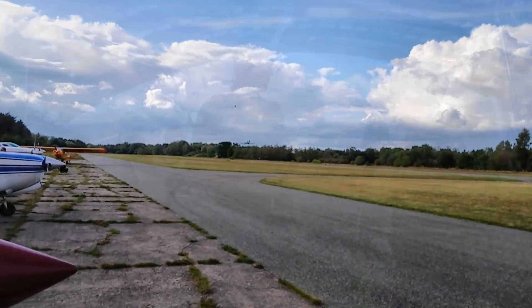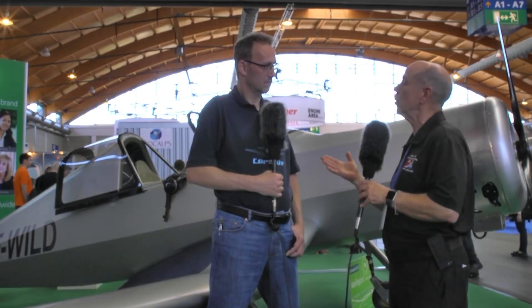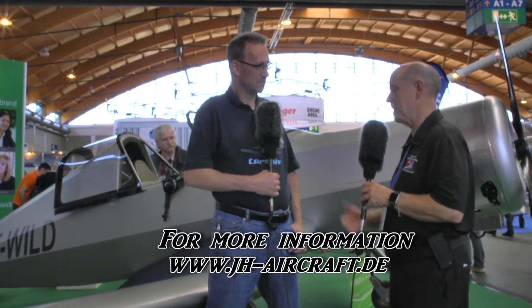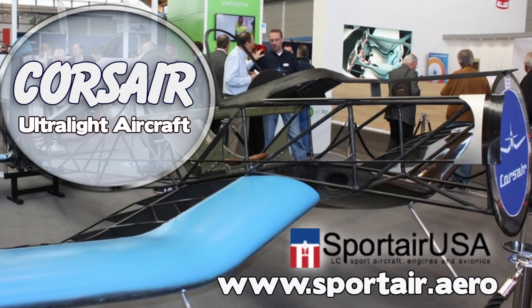For more information and to follow progress toward first flight and kit availability, visit jh-aircraft.com. Further coverage will also be available on bydanjohnson.com. Thanks to George Holman for joining at Aero.